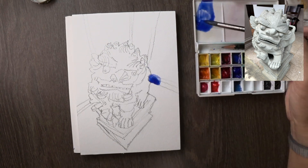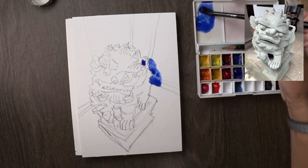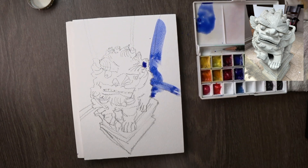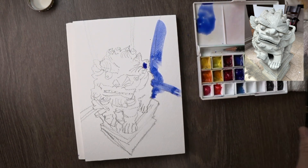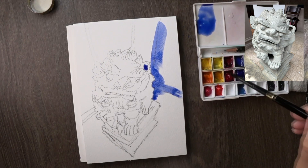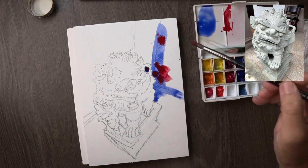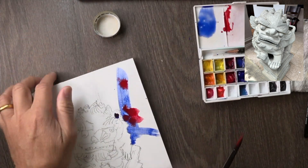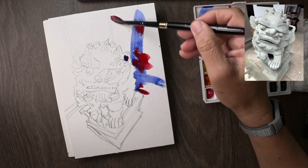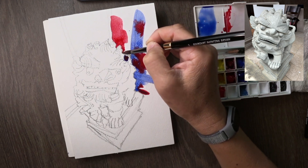I go in with French Ultramarine on completely dry paper, putting down dots of color as dark as I can get away with. This is my background diffuse approach — the recipe stays the same for a lot of my sketches. I put down French Ultramarine and Permanent Alizarin Crimson — those are my rhythm and blues if you like. I'm just dropping in dots and playing with it, tilting the paper a little to let gravity do some work.